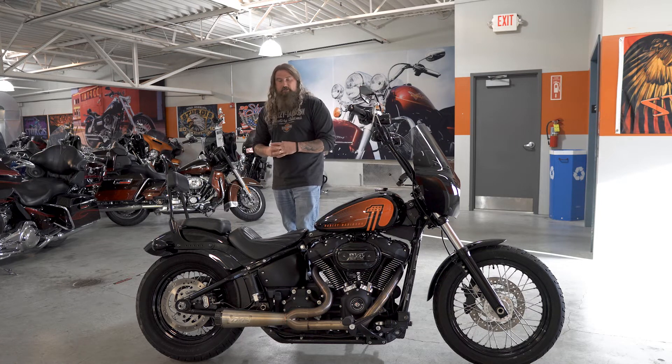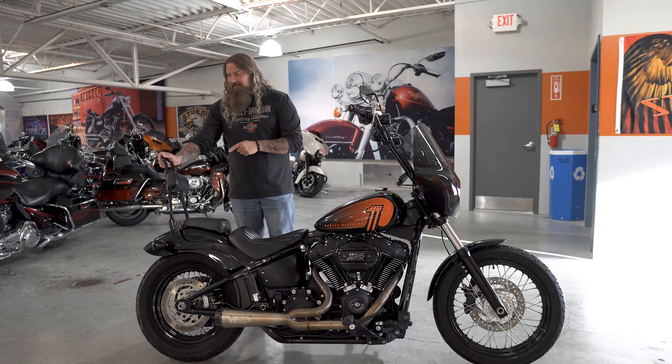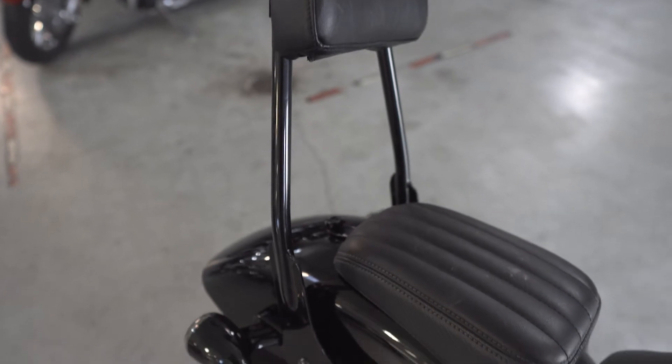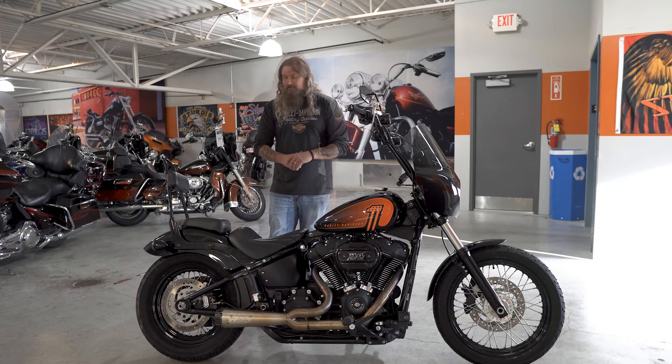Let's talk about a few other additions. Moving back from that, you do have the hard-mounted sissy bar with passenger rest on there. This is not quick-detach — as I said, hard-mounted. You can just take the bolts off from the side here and take it off, but it's not coming off in seconds.